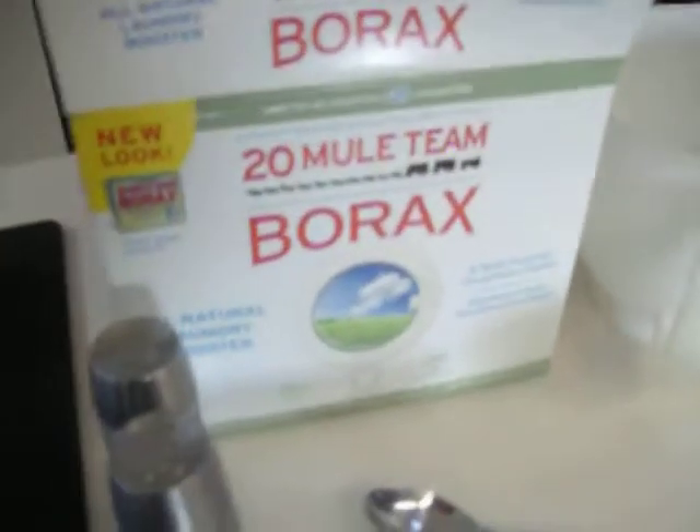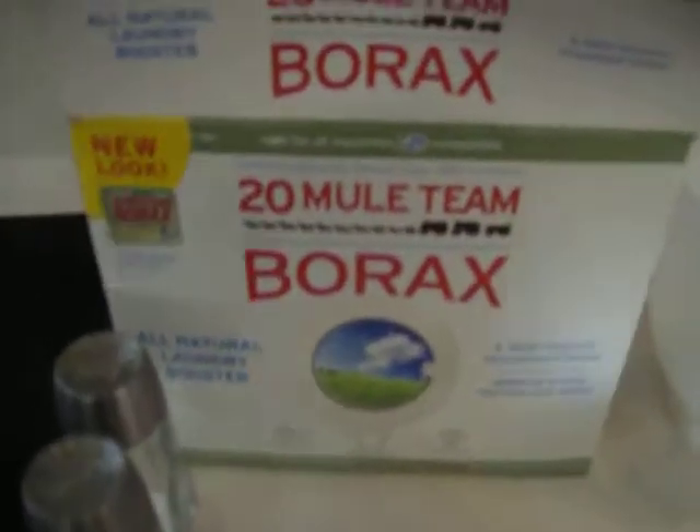Hey everyone, this is Blue Area 21. This is Borax Crystals Part 4. So I've put two cups of Borax in so far. In Part 2, I put one cup. In Part 3, I put another cup.